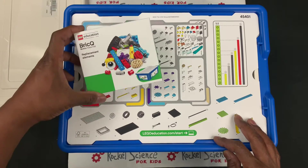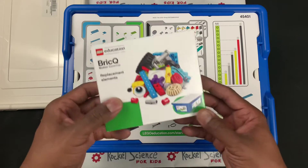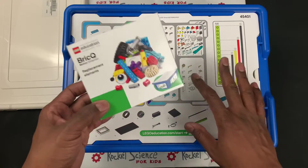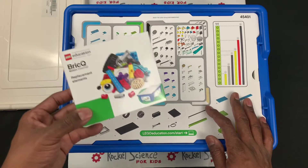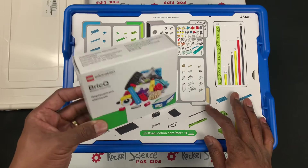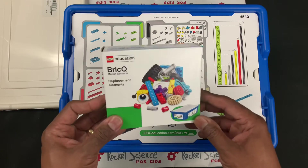We have everything sorted out. This replacement element doesn't stay in your set — it goes into your storage area along with the books that are inside, so they won't get misplaced or torn.